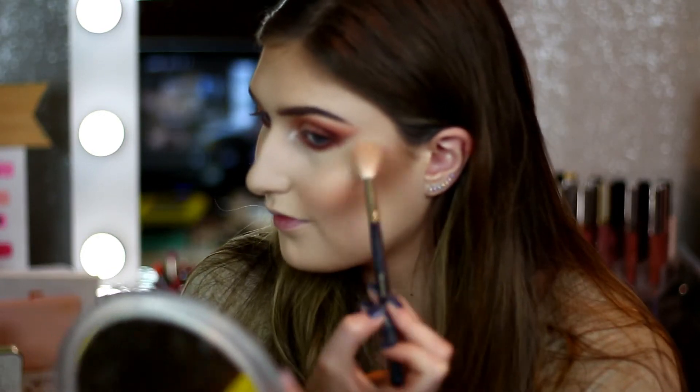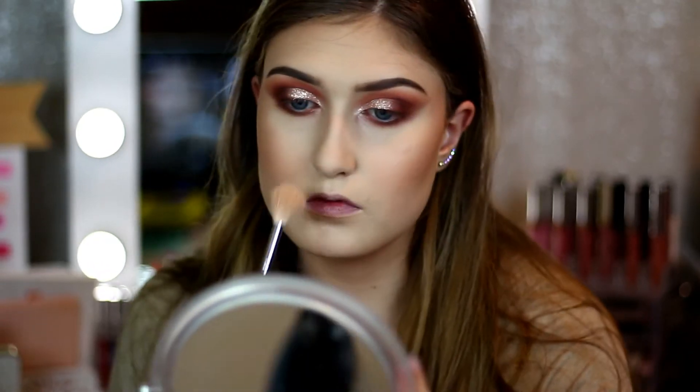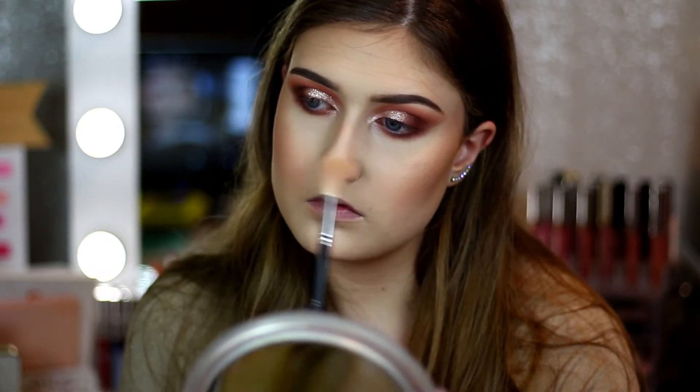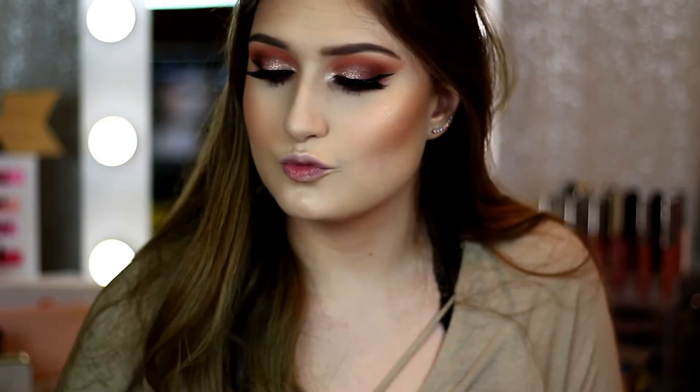Then I found this highlighter — it's the LA Girl 50 Watt Strobing Powder. We just got the LA Girl stuff at my Ulta so I was excited to try it out. I actually really like it — it's really good for a drugstore product, I think it was like three or four dollars. Then I'm going to set the whole face with the Milani Make It Last setting spray before we move on.